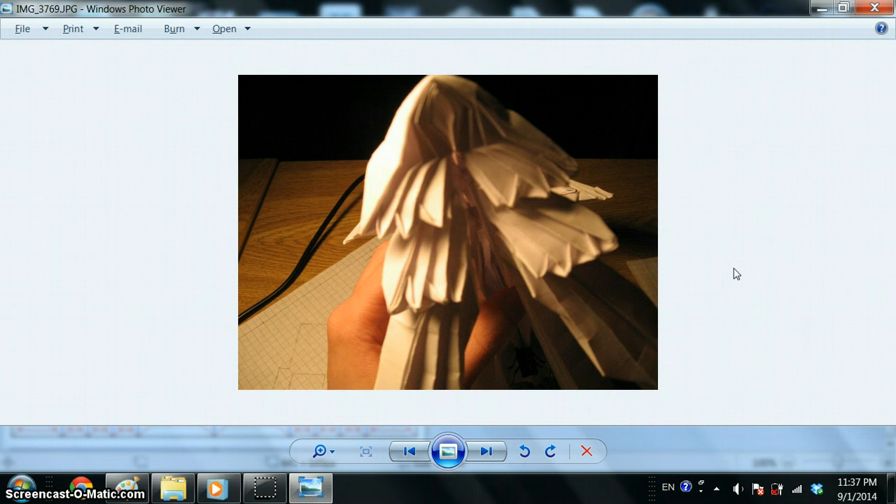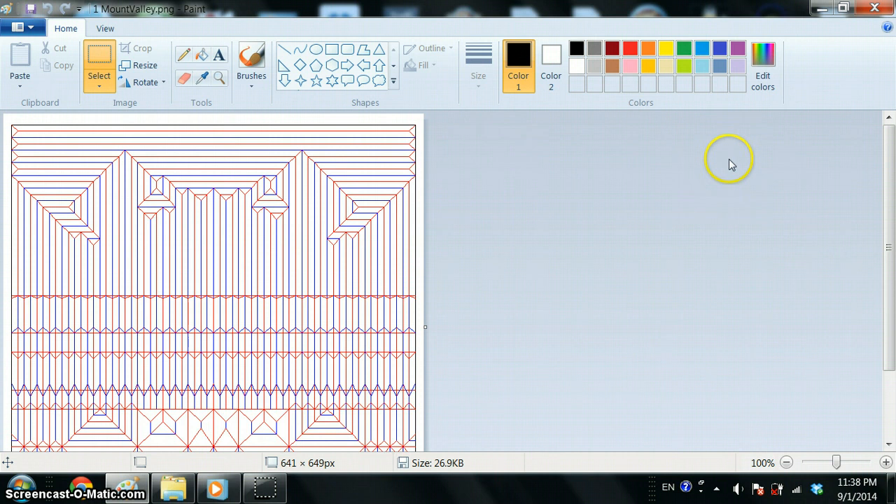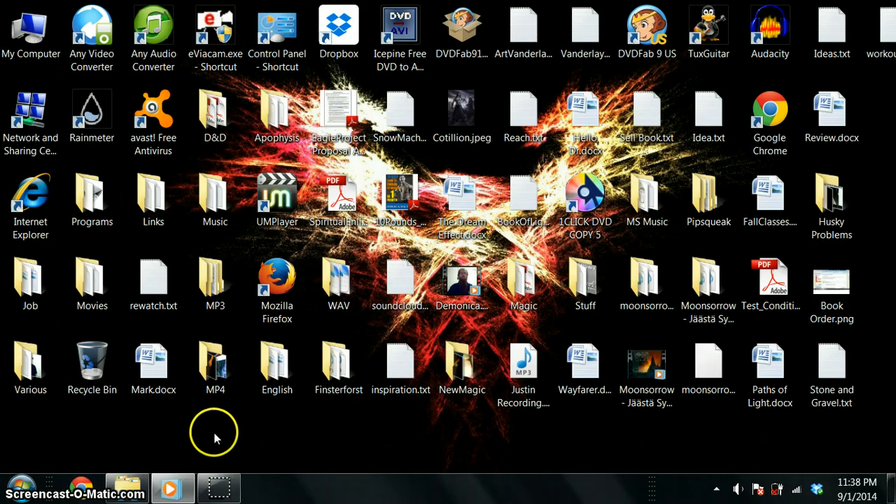Brian Chan also has some really great crease patterns, ranging from pretty simple to unbelievably complicated — more complicated than this. If you have any questions, just leave me a comment or send me a personal message and we'll talk about it. Have a good one. TomPhoenix out.